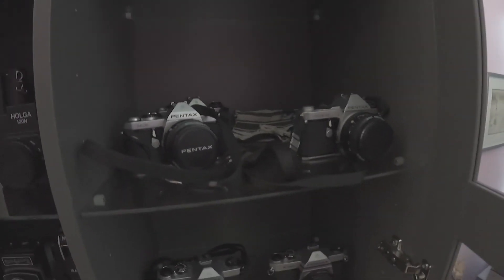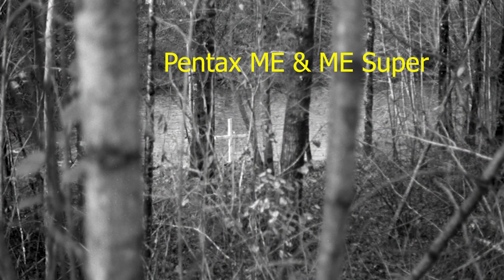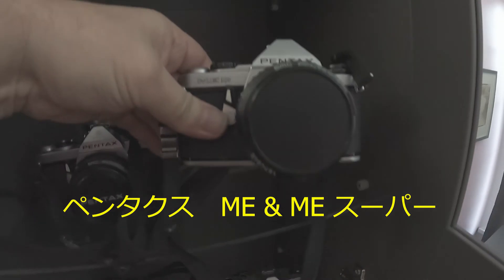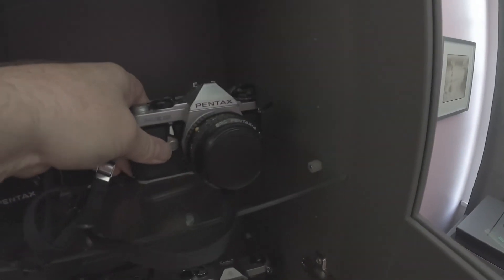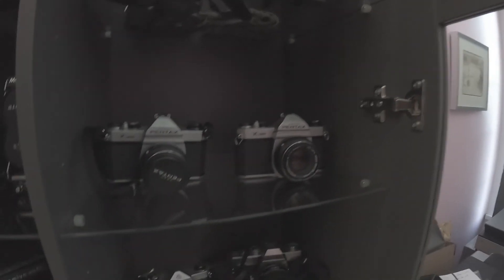Other 35mm cameras besides the K1000 — I have the Pentax ME and a couple of ME Supers. I use these a lot; they're really nice cameras, a little bit smaller and lighter than the K1000. And I also have an older Pentax and a Minolta.